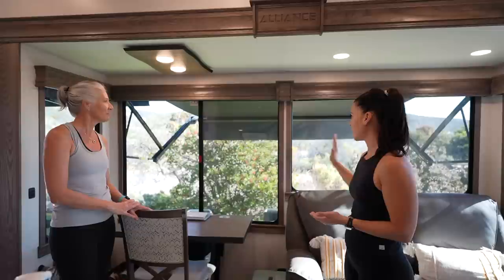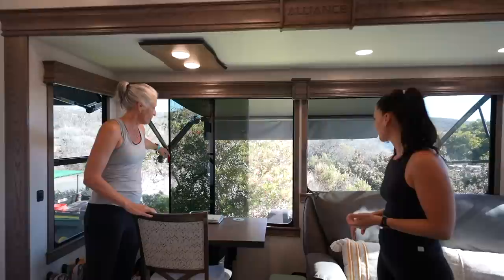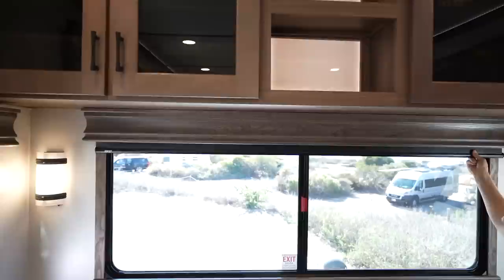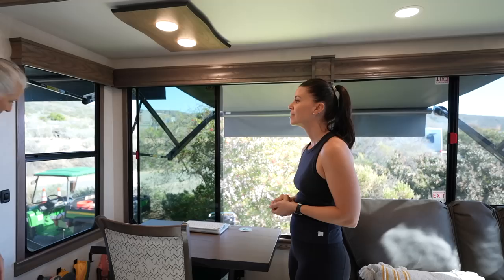The desk is positioned right next to a large window that extends far down and opens left to right for excellent airflow. The screens also slide so you can have the window completely open — even to pass things through. The MCD full blackout shades come as standard throughout the entire RV, all the way around.